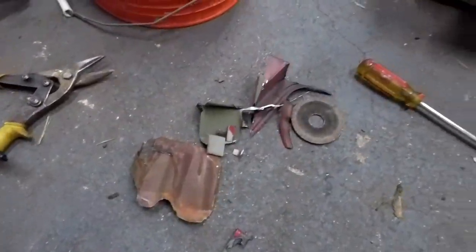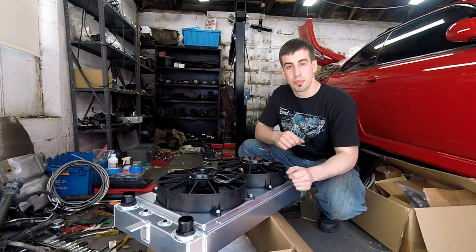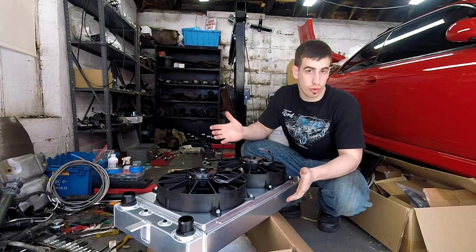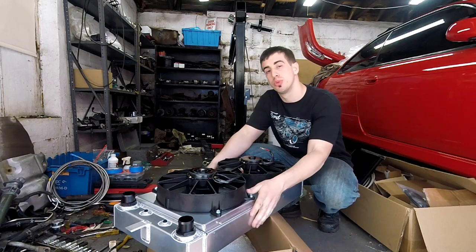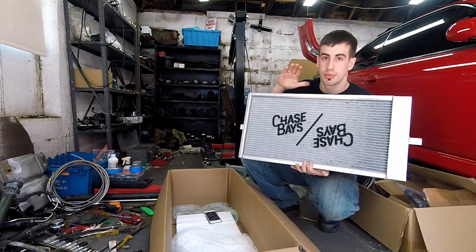What's up everybody, welcome back to the vlog. Today is going to be over the course of a couple days because there's going to be a lot of custom work when it comes to installing the Chase Base Tucked Aluminum Radiator.